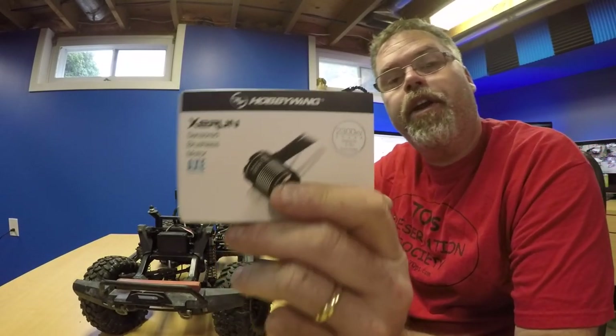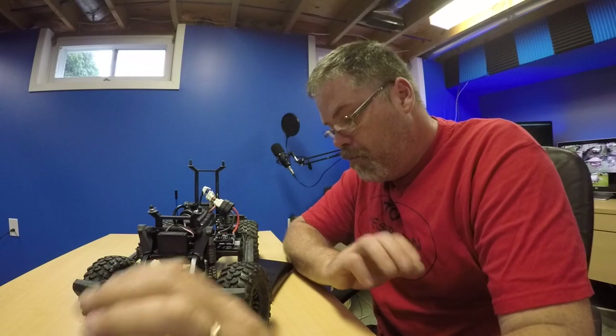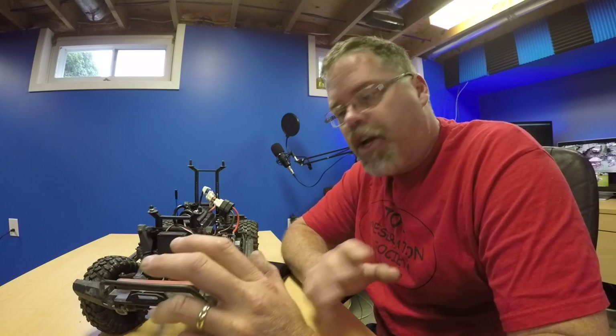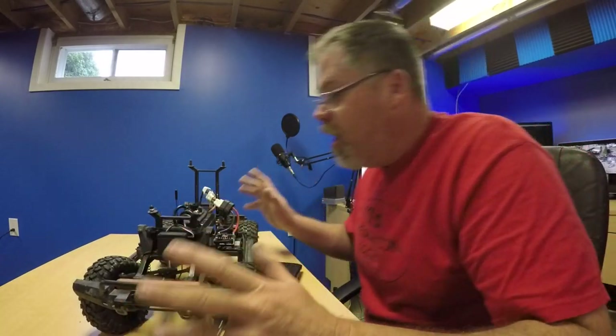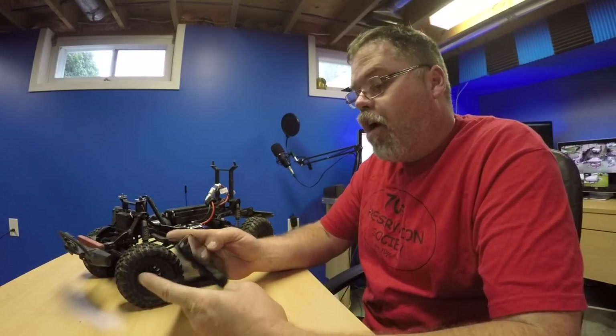I purchased the 2300K motor. Now boys and girls of the RC world, if you're buying this to make it faster — it's not going to happen, unless you gear the hell out of it, which I don't want to do because it's a crawler. So if you're buying one of these to make your crawler fast, you need to buy a different RC, because it's a rock crawler. It's supposed to be slow, gentle, easy, careful, boys. The thing I like about this is it runs off Bluetooth.